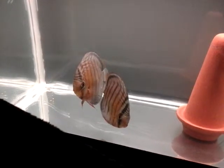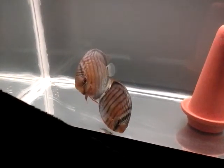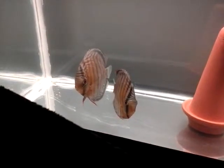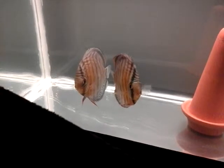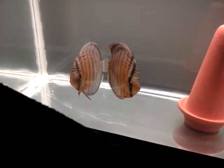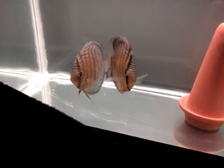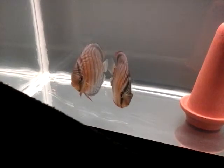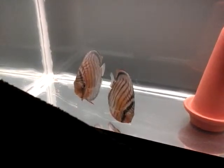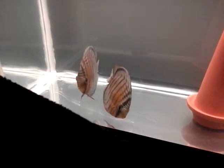It'll probably be a while before they spawn, but when they do, these guys will be up for sale. The F1 fry will be up for sale when they reach a certain size, about two or three inches or so. They're beautiful, absolutely amazing. I got these guys from Jack Whatley — if you're a fish person you know exactly who that is.